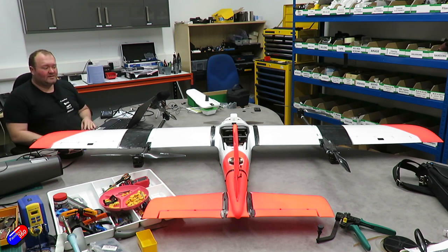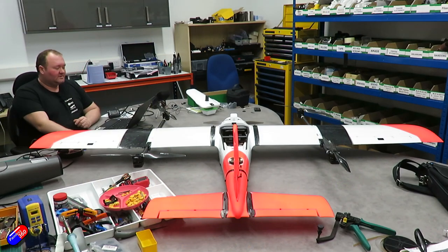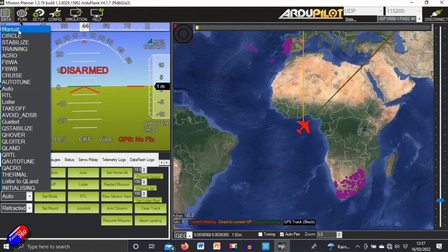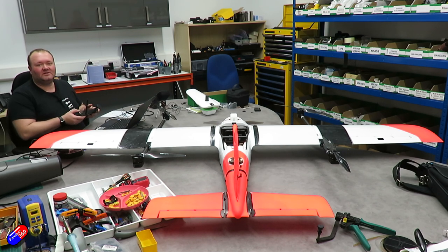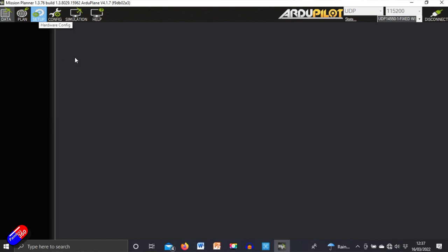We've booted up the plane and connected to Mission Planner — in this case via UDP over the Herelink — and by default it started in Q Hover. To test all control surfaces fully, I need to change the flight mode to Manual, so I'll use the drop-down in Mission Planner to select Manual flight mode. We get a voice prompt confirming the change. In stabilising flight modes, not all control surfaces are available and movement is reduced because it scales by speed.